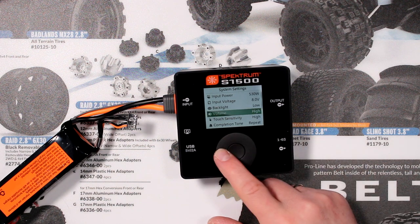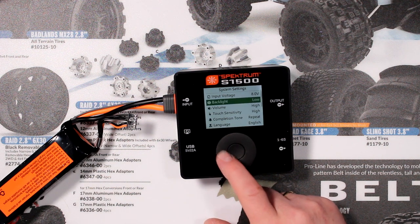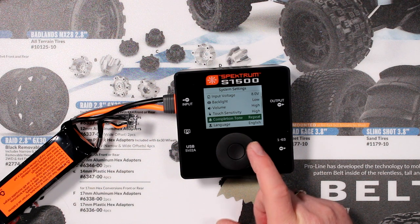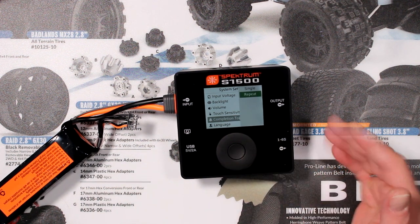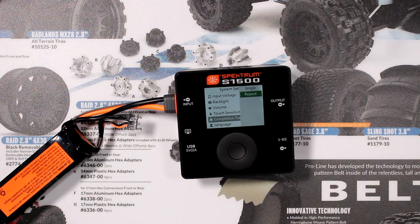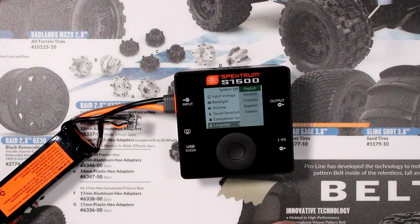Leave the scroll sensitivity on high. Test sensitivity controls how you drag your finger on it — you can make it more or less sensitive. Completion tone is when charging or discharging or storage mode finishes: you have two choices — a single tone, or one that repeats to let you know the process has been accomplished. Then you have your language options: English, Dutch, Français, Español, and Italian.